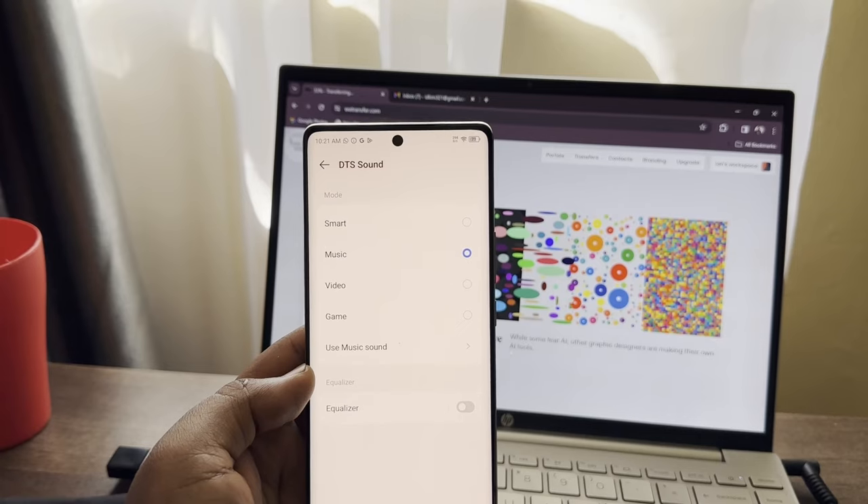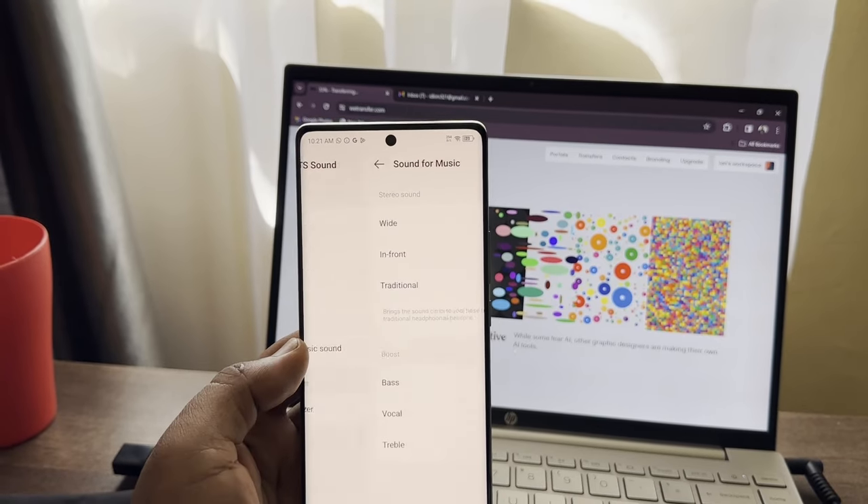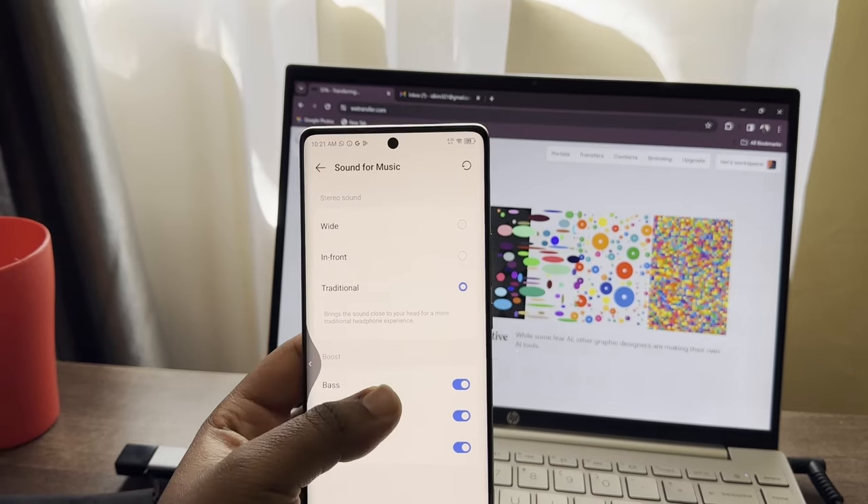Let's talk about speakers and audio. The speakers are now stereo, supporting 24-bit 192kHz high-resolution audio and high-res wireless audio.